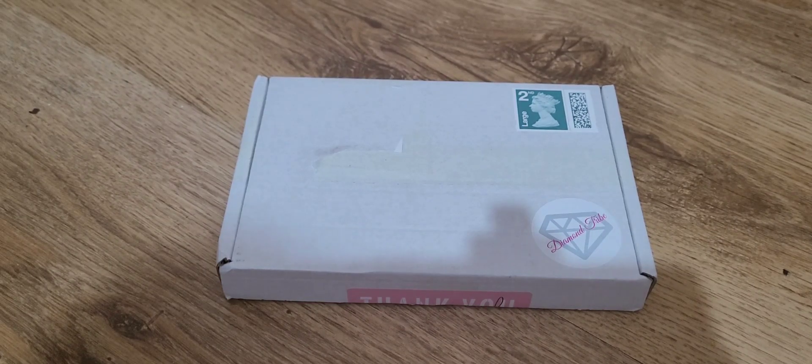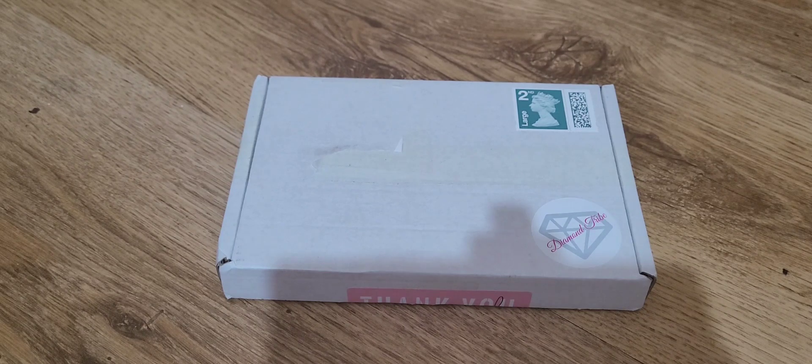Hi everyone, I am back today with an unboxing. This is probably going to be a quick one because Autumn is due to wake up any minute. This is something I got off Etsy. It's from a company called Diamond Tribe.